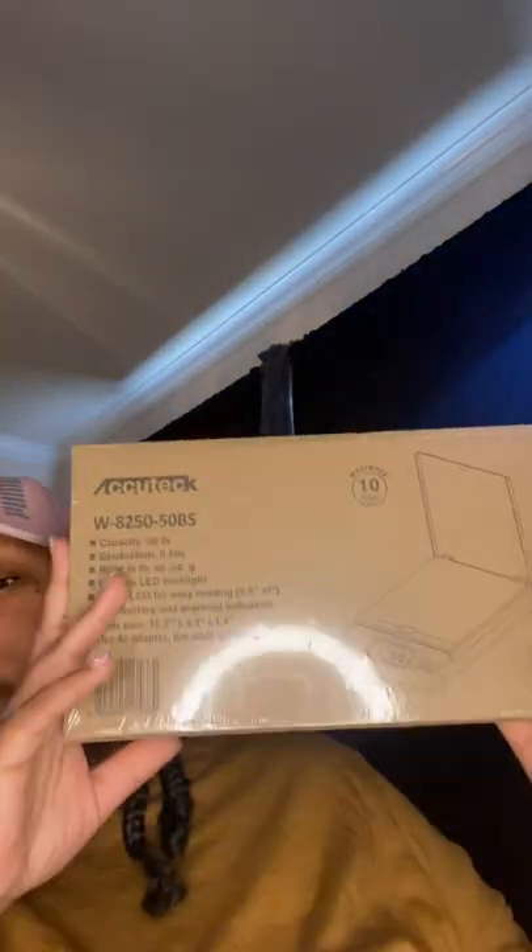Starting with the first package — I already think I know what this is. It's a scale. You will need a scale if you have an online business because you need to weigh packages before you take them to your delivery company. I go to USPS, the post office, to mail out my orders, and you need a scale so you know how much your stuff weighs and they won't charge you when you get there.